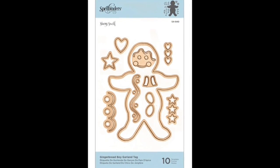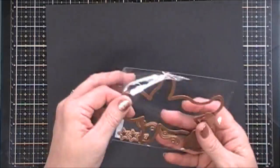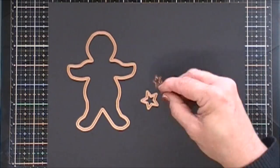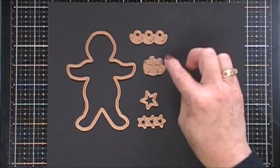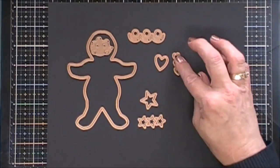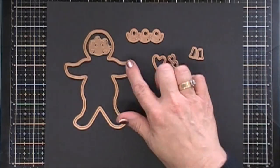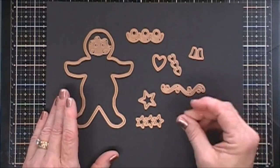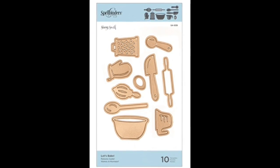This first one is called Gingerbread Boy Garland. It is a cute little gingerbread — Christmas time I love gingerbread, so when I saw this I was so excited. You get the base of the gingerbread boy and there's lots of fun elements in this little package. You get some little waves, the little gingerbread's face that you could die cut out either in the gingerbread or separately to do some paper piecing. There are a few elements you can add to his arms and his little feet, and then you get a little wave die, some stars and some hearts. So tons in this little set.